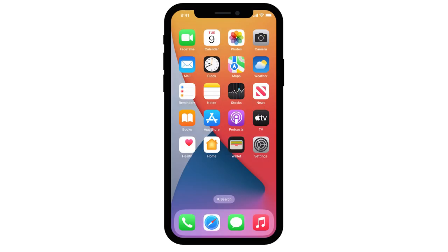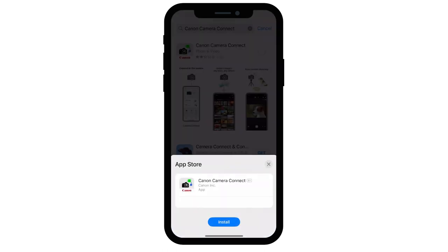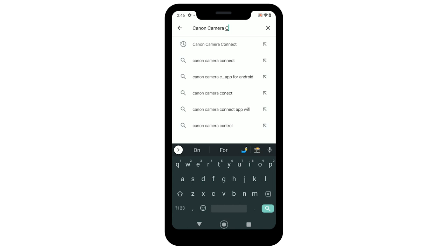From the App Store, download the Canon Camera Connect app on your iOS device. If you have an Android device, you can download the app from the Google Play Store. Please follow the on-screen instructions to complete the installation.